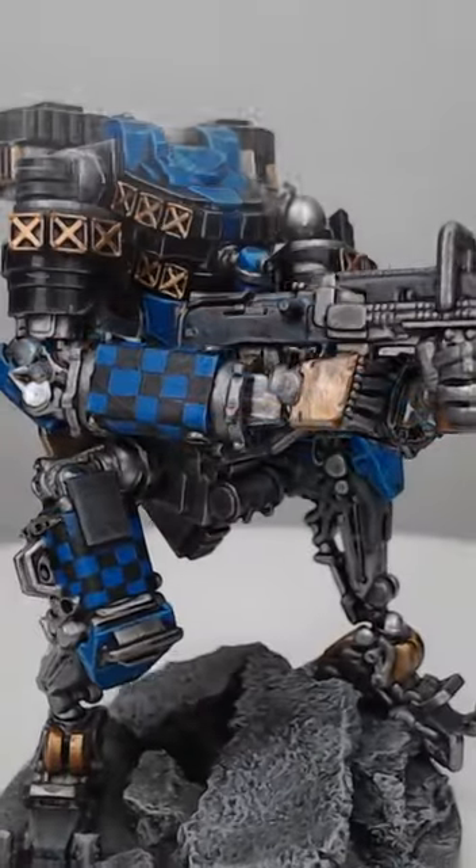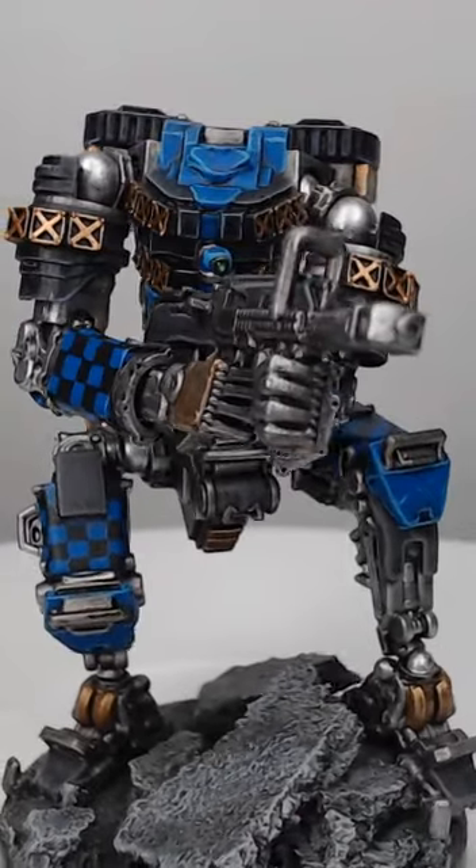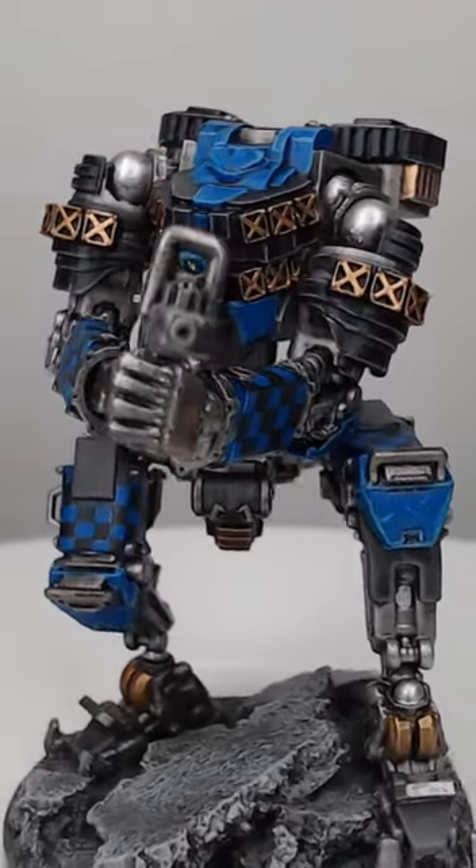And that's all there is to painting black armor. It's not that difficult, although you do need to practice edge highlighting a lot to get it to look nice.